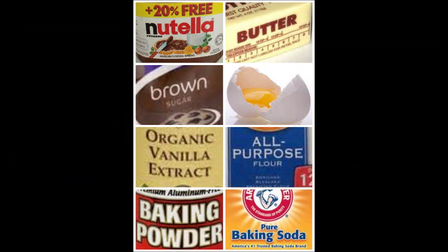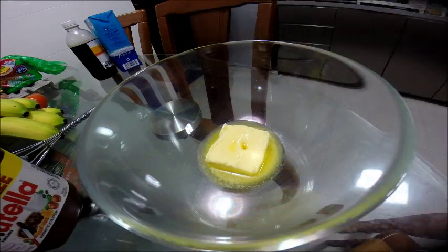Hello everyone! I'm Shirley. Today we'll be baking Nutella muffins. For the full recipe, please refer to the description box below. So now let's get started. In a large bowl,